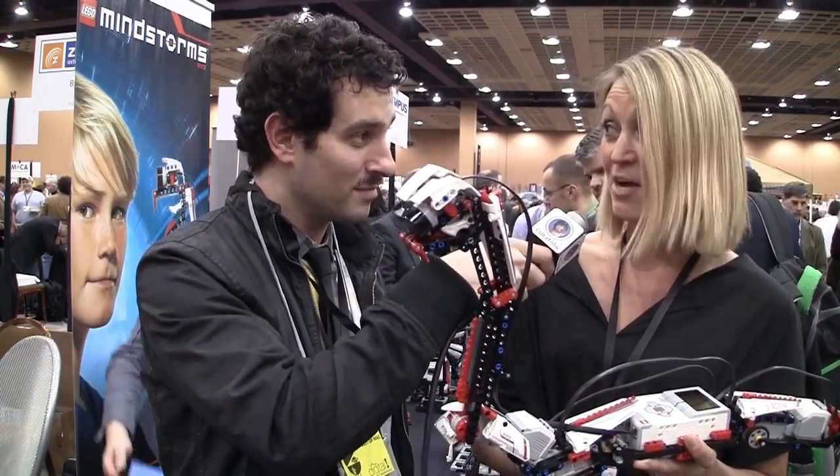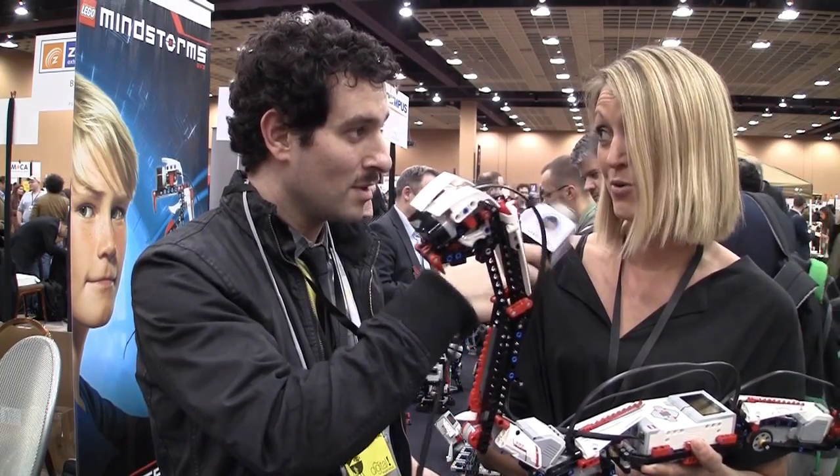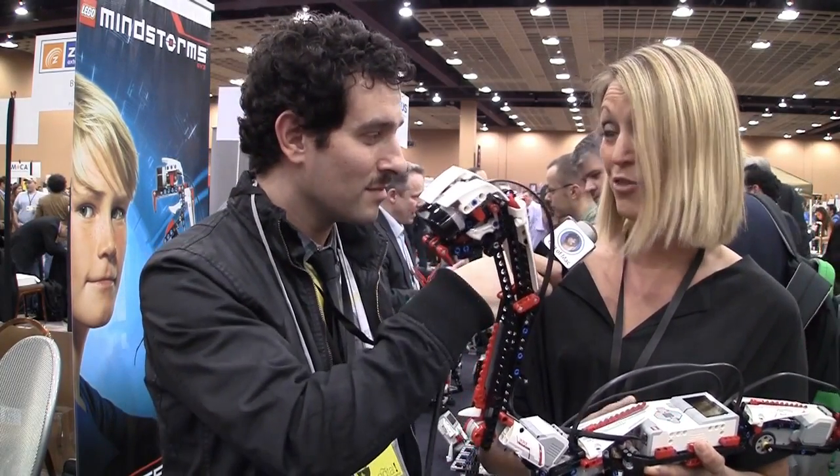Is this available now? It's gonna come out second half 2013. Any price points? $349.99 is the price point. $349 sometime in the second half. Camilla, you've just been gadget hunted.